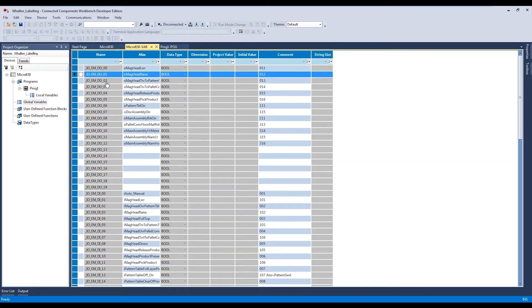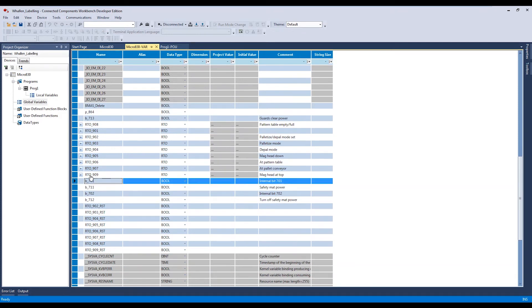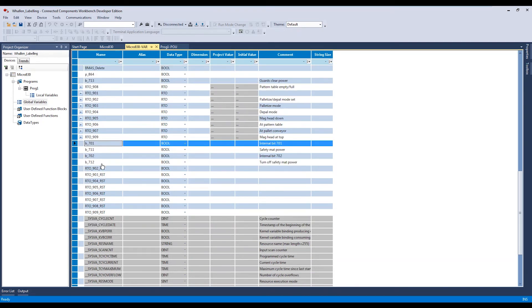Like in other programming applications, you can add programs and routines, and there are global variables. The IO variables - _IO_EM_DO_00, 01, 02 - represent all built-in IO in this PLC, where DO is digital output and DI is digital input. These are the addresses we wrote down on the spreadsheet. In the comment field we noted what they used to be for ease of debug. We also put in an alias for readability - lowercase 'o' for output, 'i' for input, then a plain English name like 'magnet head lower' or 'magnet head raise.'